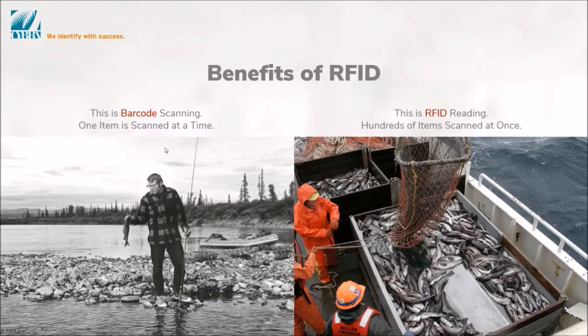When it comes to barcode reading, it's kind of like teaching somebody to fish and they can get a fish one at a time — scan a barcode one at a time. But shift over to RFID, it's like having a net and grabbing tons of fish, or reading tons of inventory all at once — super fast and super accurate.